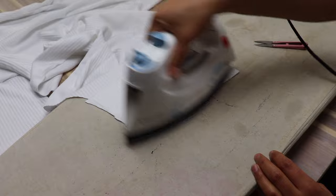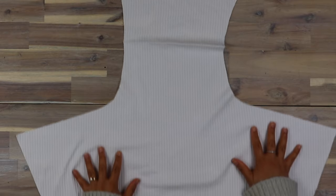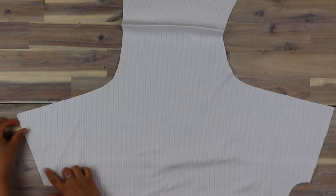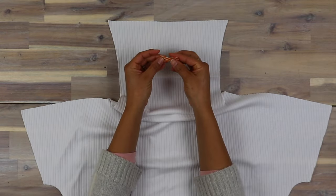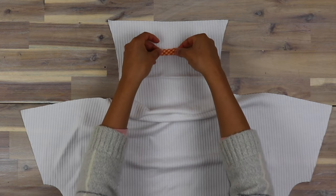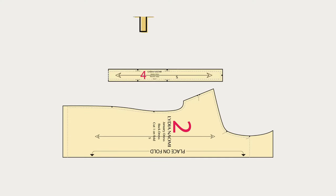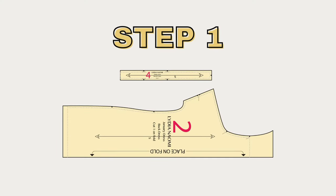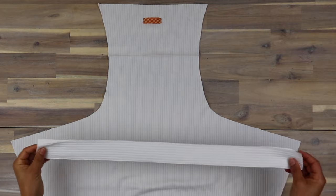Before we actually start sewing everything together, let's label the back piece on the inner flap of the back neck. I don't have labels yet so I'm just going to use some gingham bias tape — it works beautifully. Take your two shoulder strips and locate the notches; the notches are labeled so that you know where to line them up on the shoulders of your dress.